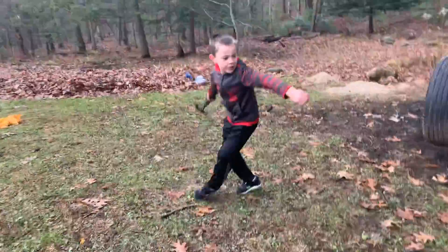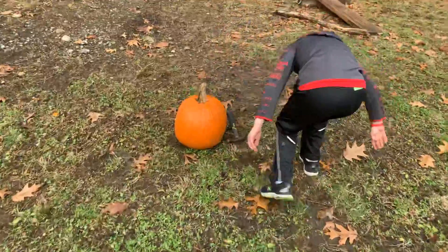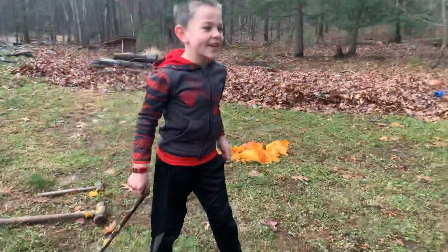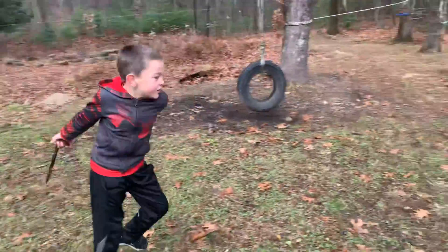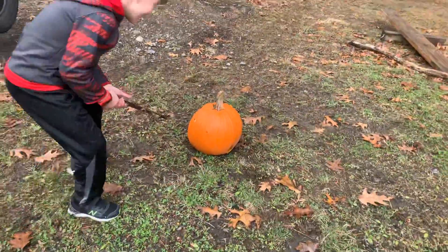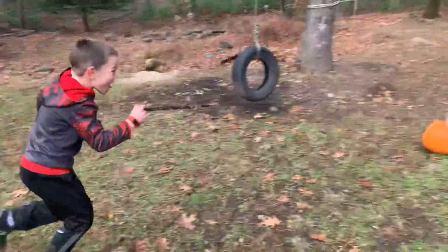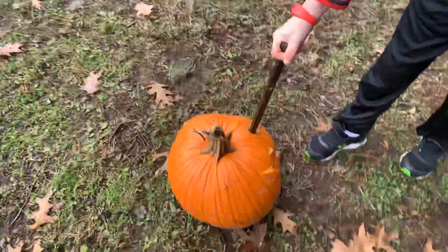Yeah, now we're trying something new. That was a pretty good hole. Now we're gonna go through this sharp thing - I would call it like a spear. I'm gonna throw it at the pumpkin. Here it goes again. Oh god, that's deep.